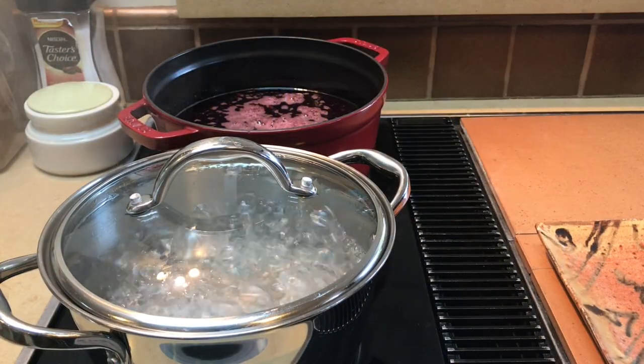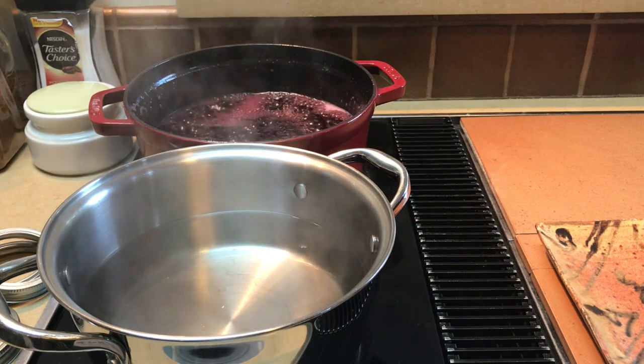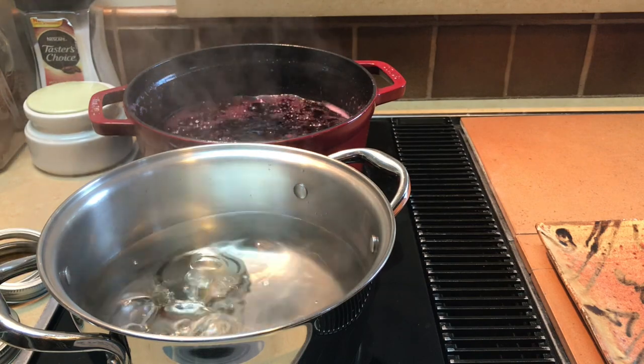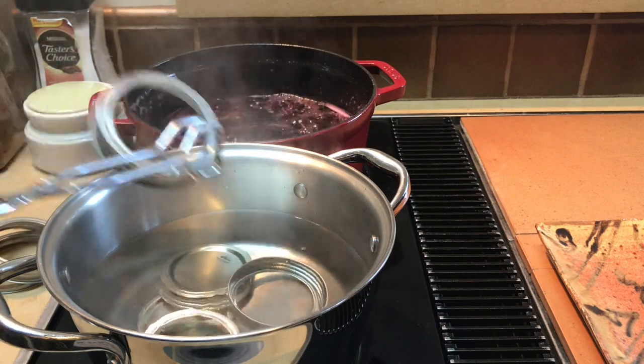Then I brought another pot of water to a boil for sterilization of the lids. Along with this, I also started to boil the pomegranate syrup, stirring periodically. I put the lids into the pot of boiling water to sterilize and turned off the heat. I also had to continue to keep an eye on the pomegranate syrup and stir it.